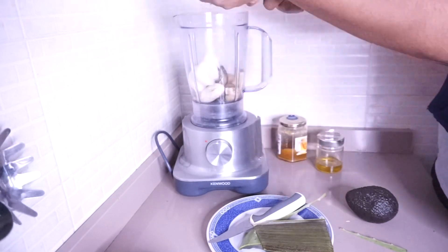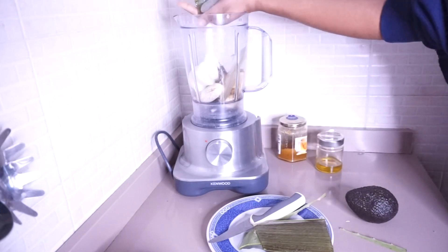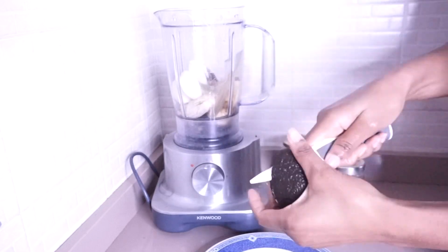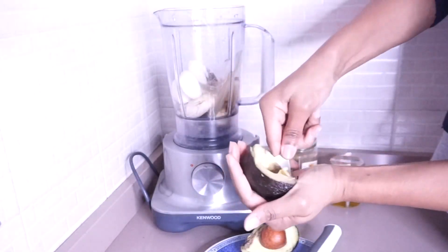I'm going to add the aloe vera now, and after that I'll add the avocado and blend everything together.